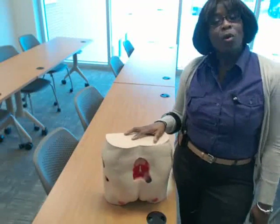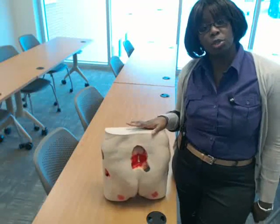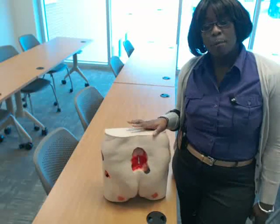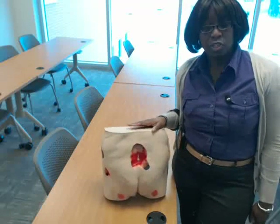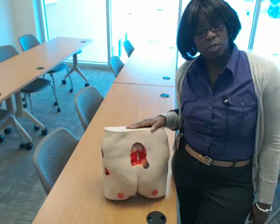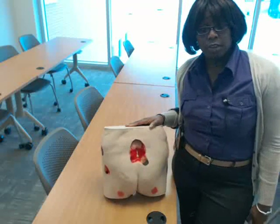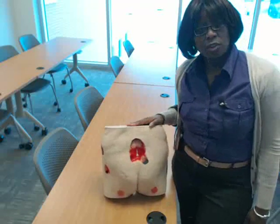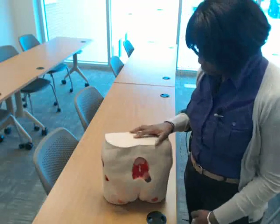Hi class. In this video I'm going to show you how to collect wound measurements and how to collect a wound culture. Before doing your wound measurements, the wound needs to be cleaned. Whatever solution you're cleaning with — most likely normal saline — go ahead and clean with that solution, or do your irrigation first if irrigation is ordered. After the wound is cleaned, that's when you want to take your measurements and your culture.